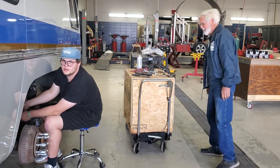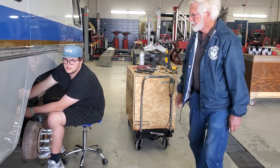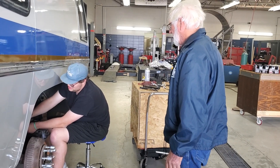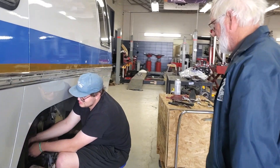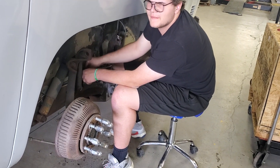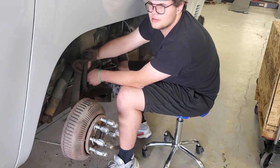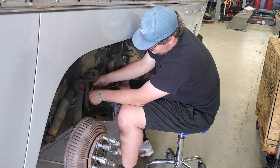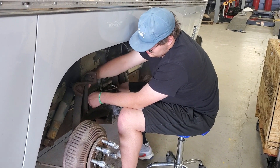One of the big problems on a Chevy — I don't know about Ford or anything else — is the brake hoses start to swell. The front ones are bad too, so a full set of Teflon line hoses is just about required on every coach.